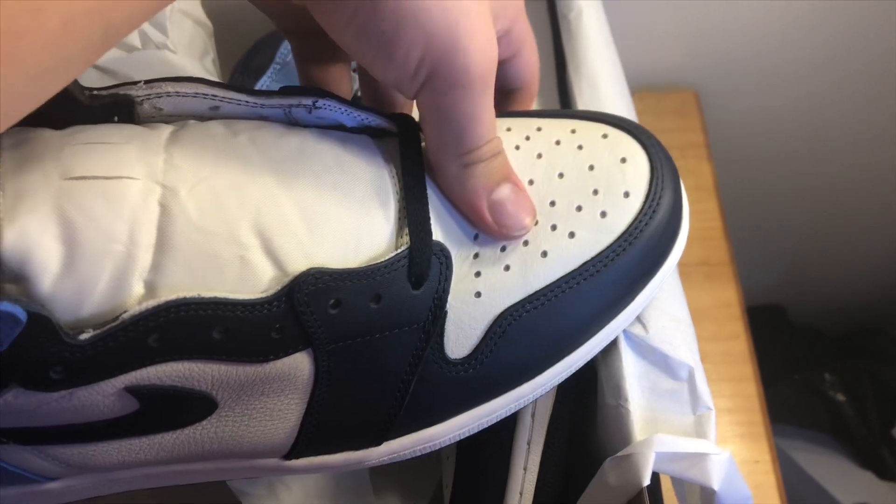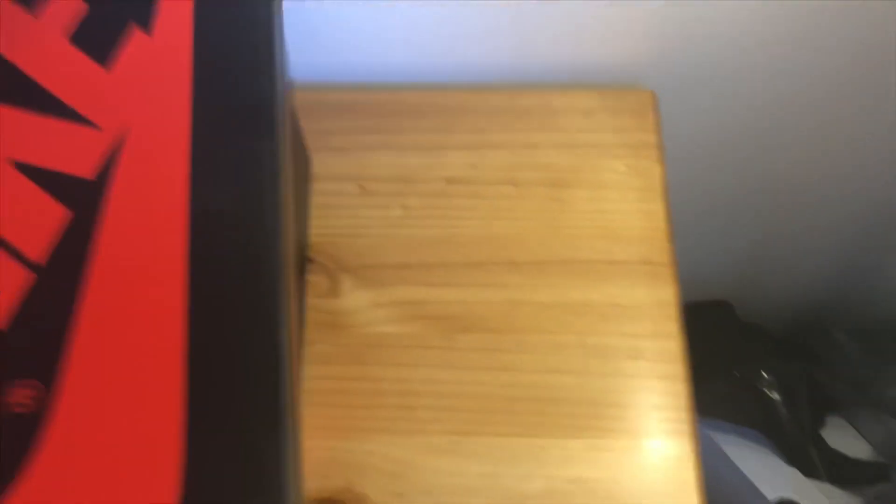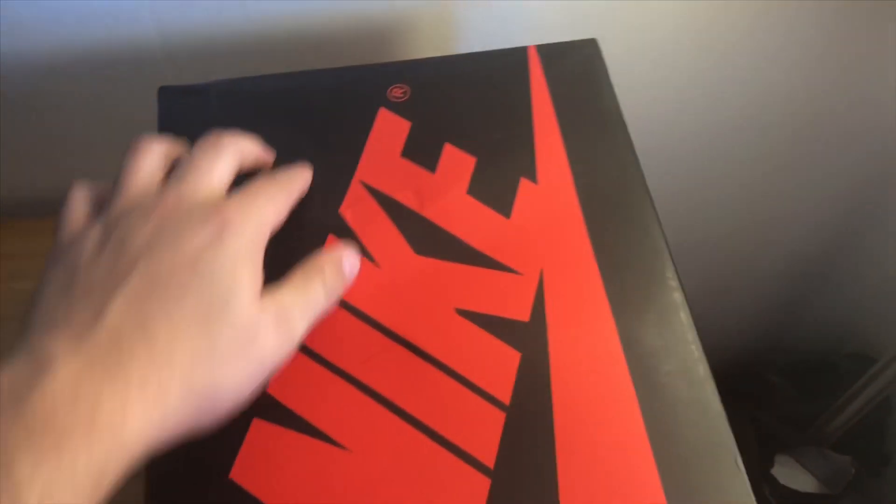The leather on the white is pretty decent, but on those pairs last year you had tumble leather going all the way up here and even down here as well, which you just don't see on this pair. But yeah, it's a very nice shoe, I really like it a lot. It's very tumbled on the toe box as well, which I am a fan of. I'm going to check the second pair to see if there's any differences.